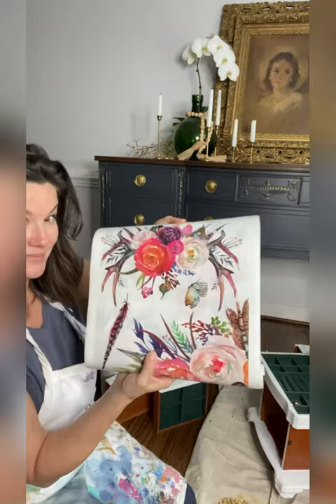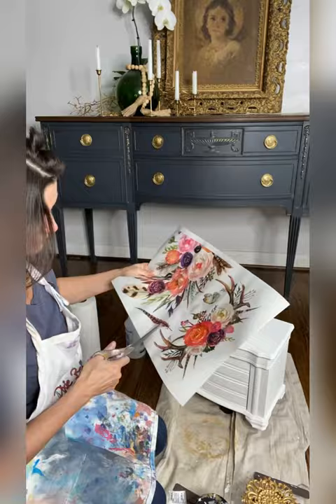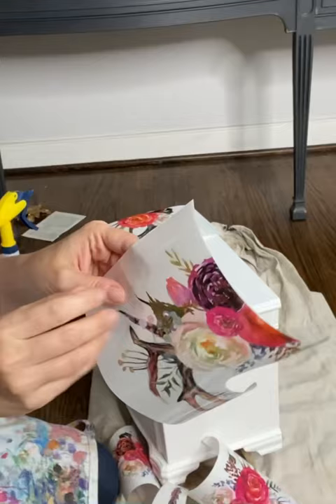Bells and Whistles transfers are an easy way to add an artistic touch to any project. Each beautiful transfer arrives in a tube along with instructions and a burnishing stick.